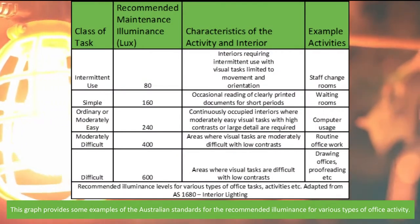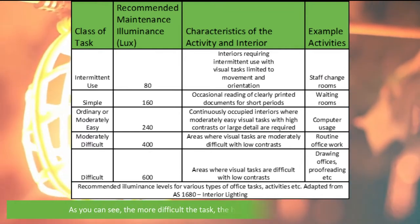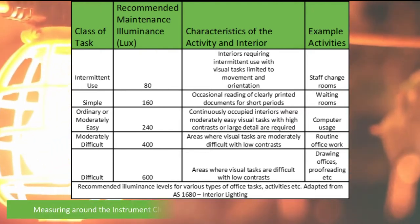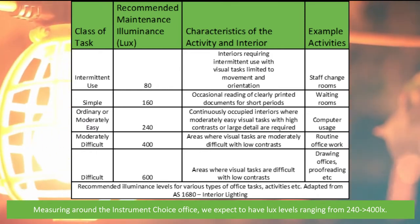This graph provides some examples of the Australian standards for the recommended illuminance levels for various types of office activity. As you can see, the more difficult the task, the higher the recommended lux level. Measuring around the Instrument Choice office, we expect to have lux levels ranging from 240 to over 400 lux.